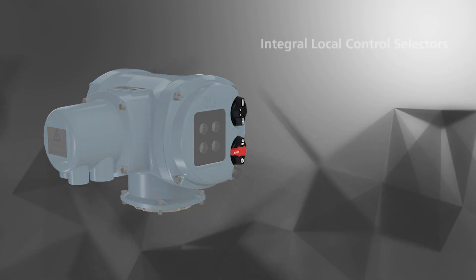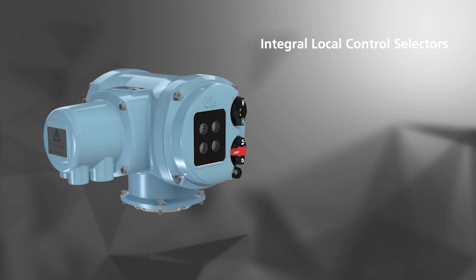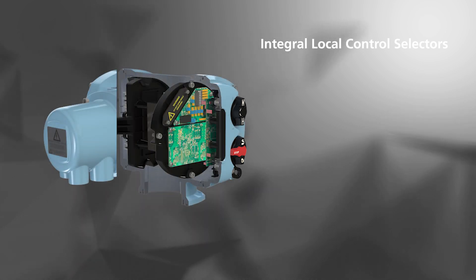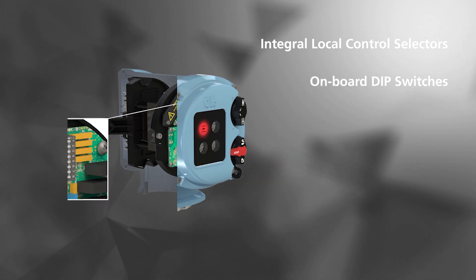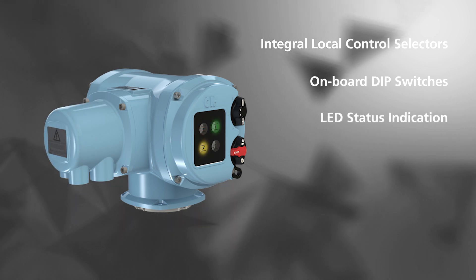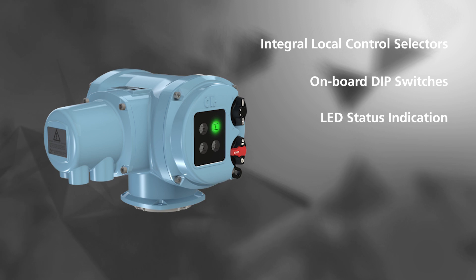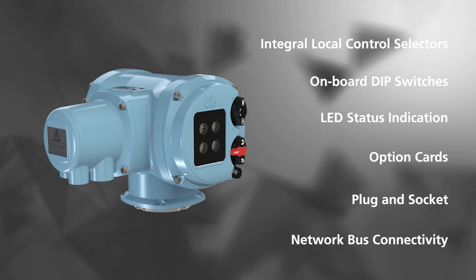The Atronic has integral local control selectors and allows for local operation of the actuator with only an adequate power supply. There is simple control and configuration via the onboard dip switches, and there is no complicated display but instead a simple and clear LED status indication for position and alarm status. There is also increased functionality from the option cards, plug and socket installation, and basic network bus connectivity.